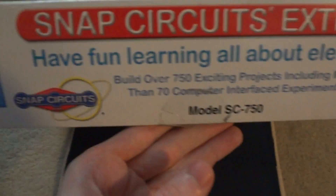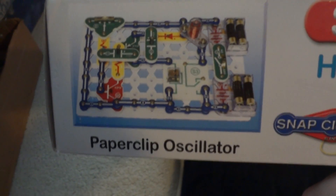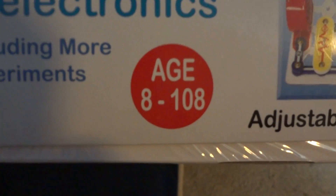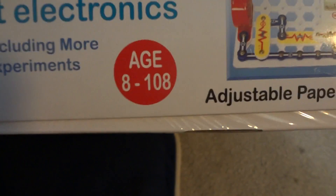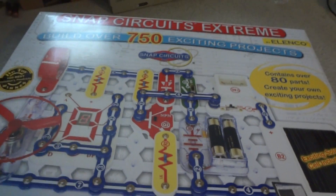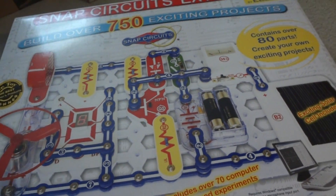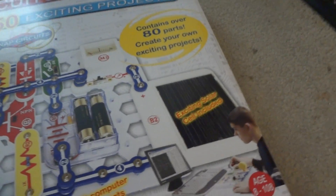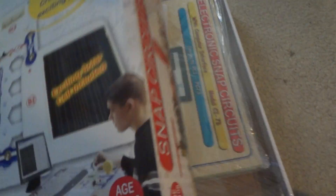I'll be using this in videos to illustrate different circuits and how they work. There are example projects like a paperclip oscillator circuit and an adjustable paperclip delay circuit. The age range is 8 to 108, so it's good for anyone. The set was bought off Amazon and averages about $70 to $80 depending on condition — this like-new used one was about $67 but still has all the parts.